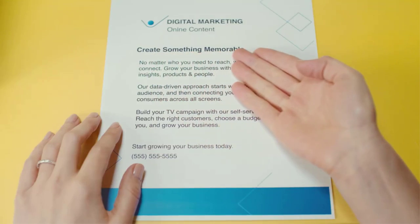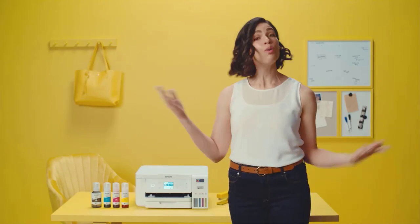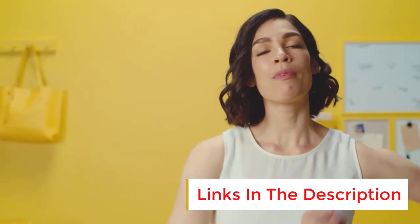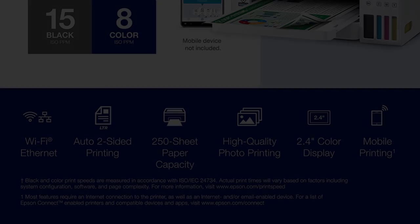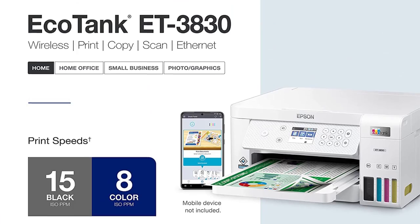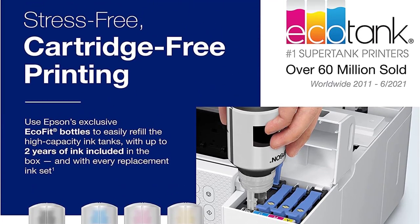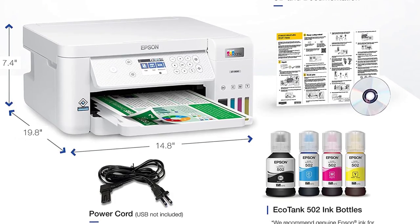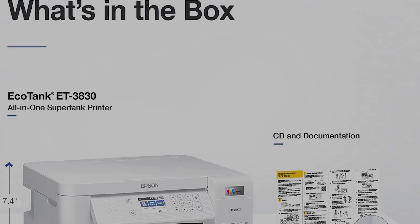The Epson EcoTank ET-3830 strikes a strong balance between features and value, best for families looking for a general-purpose printer. The ink tanks hold enough ink for 7,500 black and white pages or 6,000 full-color pages before needing a refill, and it comes with a full ink set. It prints on letter and legal size paper and can print borderless images on premium photo paper. The front paper tray holds 250 sheets. Print speed is 15 ppm black and white and 8 ppm color. Epson supports wireless printing via Apple AirPrint and Mopria, and this printer will meet most home office expectations.